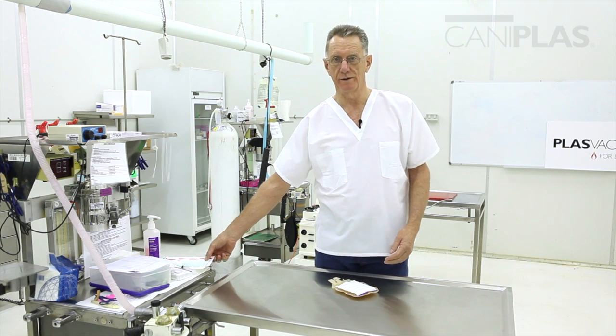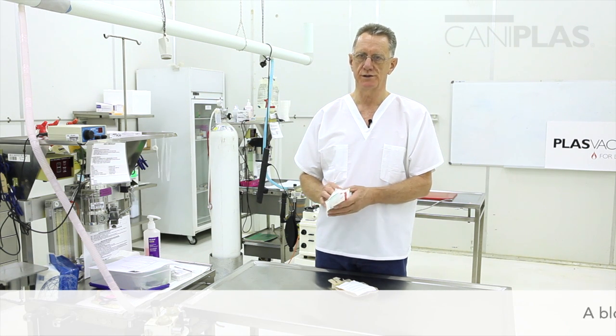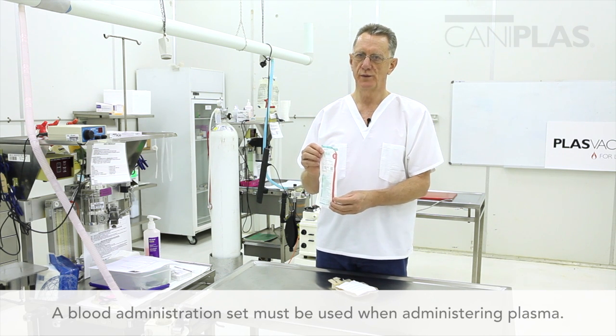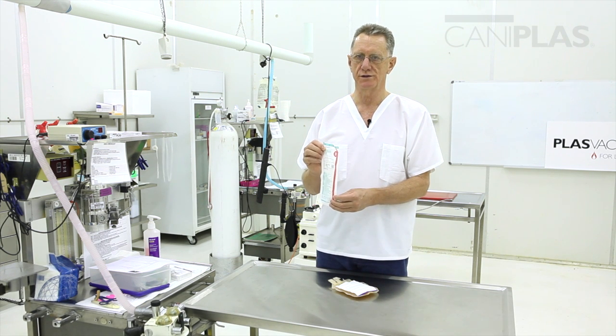Now we get our blood administration set. You will have read from the label that a blood administration set must be used when you're administering plasma. We use the Sangofix ES, made by Braun, but there are others — as long as it's a blood administration set.